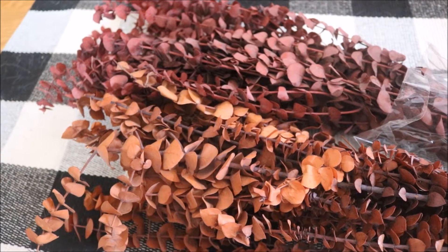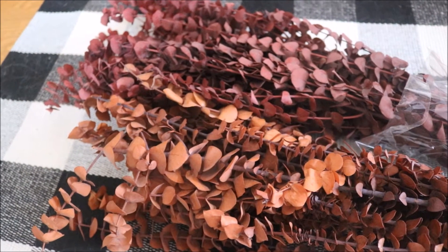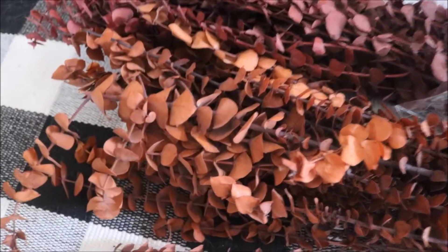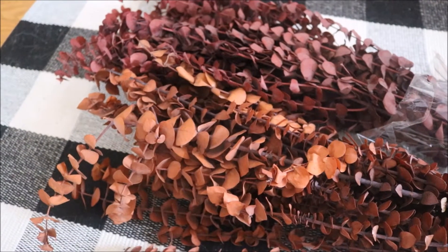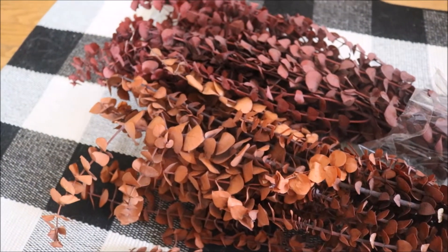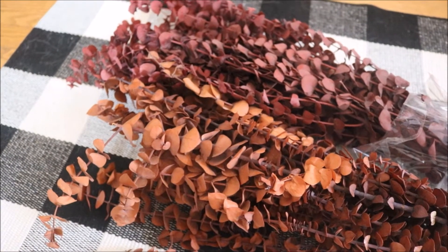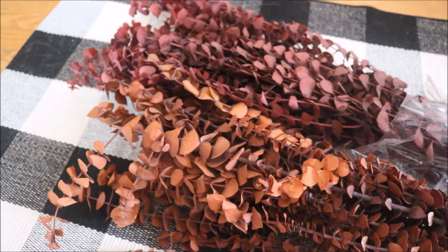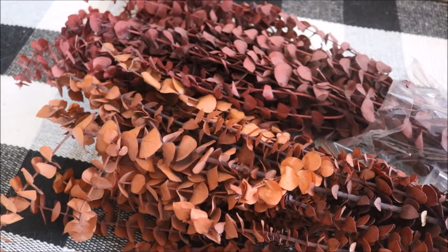I picked up two really beautiful sets of colors that I think go together nicely. In the back there is a really beautiful deep red, and then in the front is more of a burnt orange. These are real eucalyptus stems that have just been dried. I have worked with dried eucalyptus stems in the past and I really love them — they are definitely my go-to now. They are so much less expensive, you get so much more for what you pay, and I think they just look better because they are real. Both of these I picked up from Joann Fabrics.